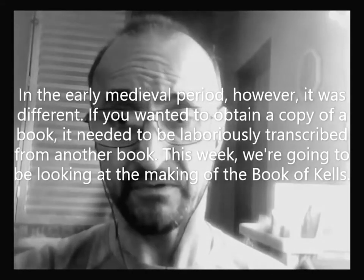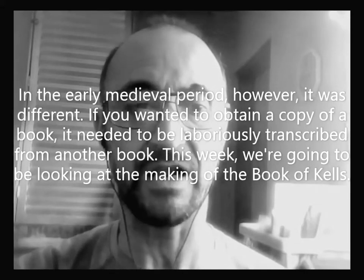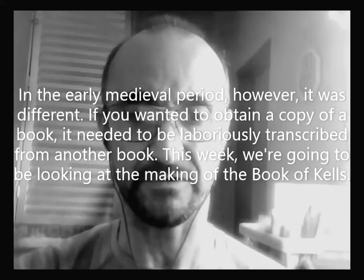In the medieval period, however, it was different. If we wanted to obtain a copy of a book, it needed to be laboriously transcribed from another book.